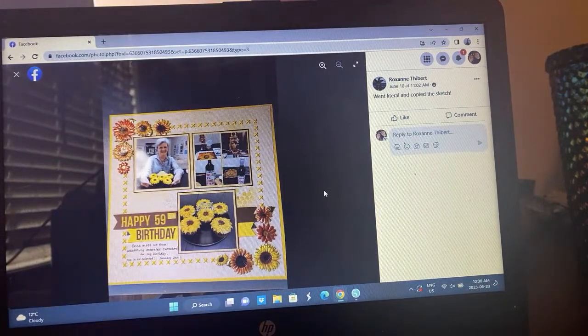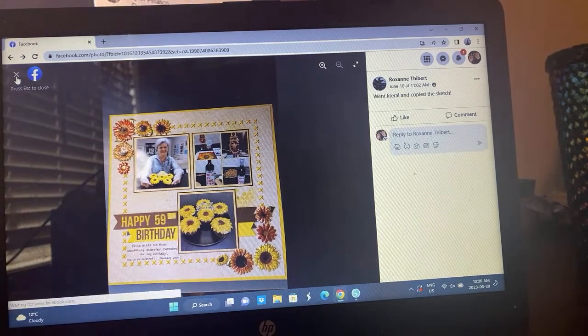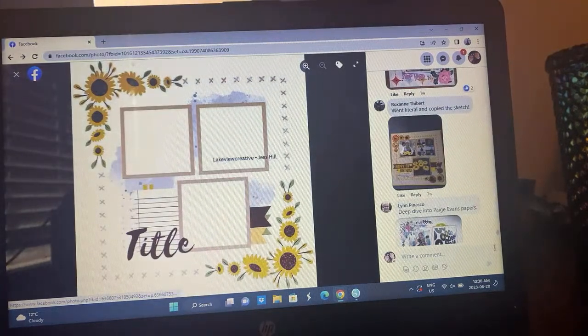Roxanne — oh it's so cute, it's a birthday! We've had a few birthday celebrations in here. I love how she has the sunflowers and cupcakes — she went literal and copied the sketch, and it's so great.